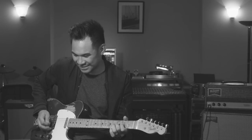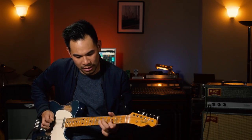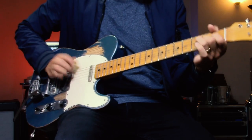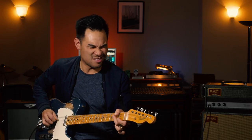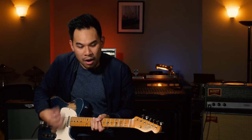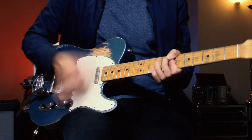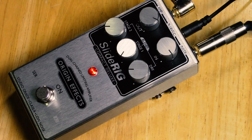Let's start with the clean tone first. Here it is on. Oh, that sounds great. Very good — you can even use the funk thing with it too. That is lovely.